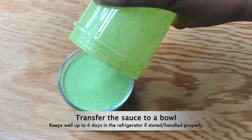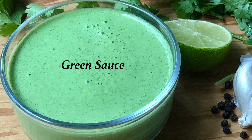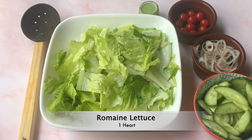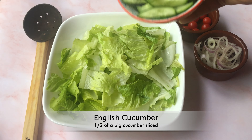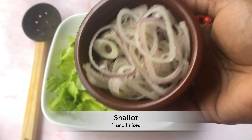Blend everything well to a smooth sauce. The detailed written recipe is given in the description box below. Transfer the sauce to a bowl and refrigerate. The sauce keeps well in the refrigerator for up to 60 days if stored and handled properly.